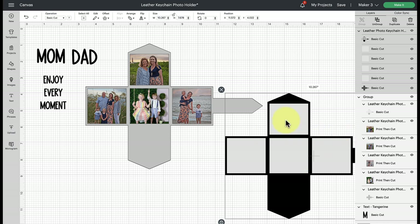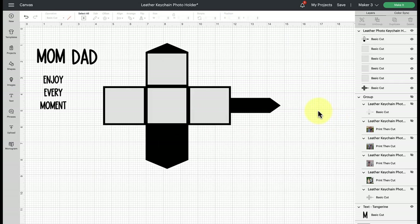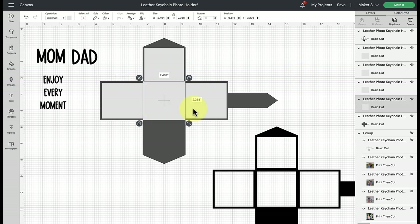Now let's talk about how to get our photos into these spaces. I'll ungroup the template and bring it down. Each of the four gray squares represents where you'll be able to insert a photo. Select each gray square, go up to the operation where it says basic cut, and change it to print and cut. Hold the shift key and click to select multiple at a time, then change all four to print and cut.